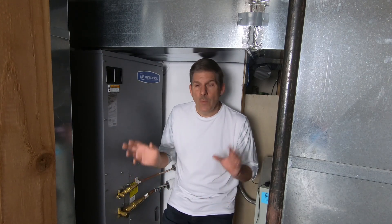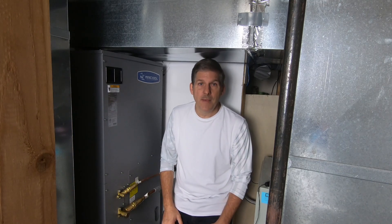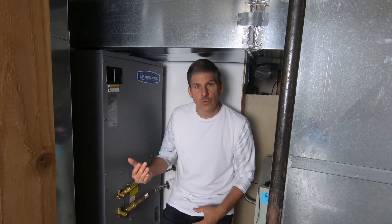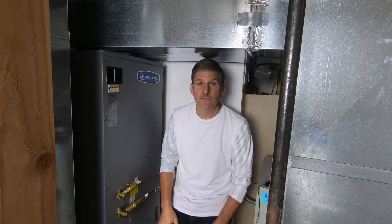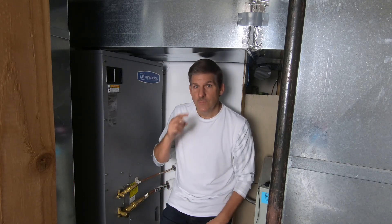Heat pumps in general, going back in history, haven't had the best reputation as far as efficiency goes, especially in winter. As far as cooling goes, heat pumps are really great — they're very popular in the southern half of the United States. So I knew that would probably be a pretty good solution for us.